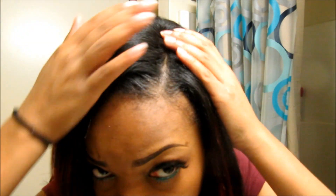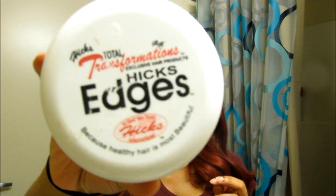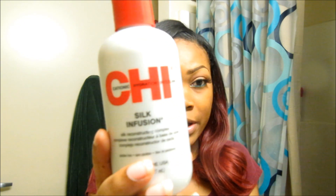A lot of people have been asking me how I maintain my leave out. I do have leave out and I use Hicks Edges — I stated this in my 2014 Hair Regiment video. I use this to slick down my edges; it's $14 but it's very worth it. I use Chi Silk Infusion on my leave out as well. I don't blow dry my leave out — I just braid it up and then use a pressing comb.